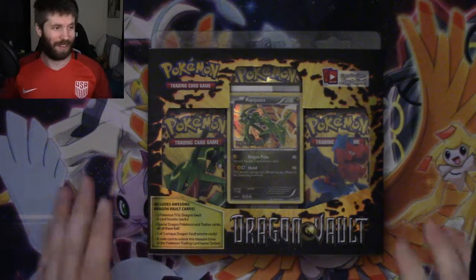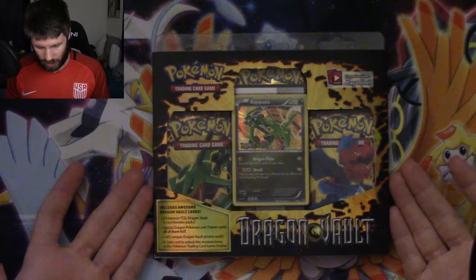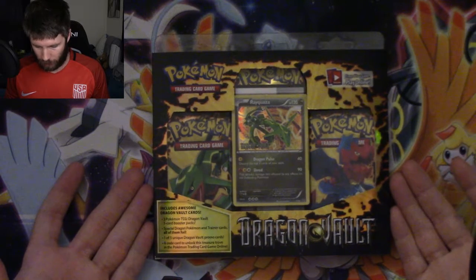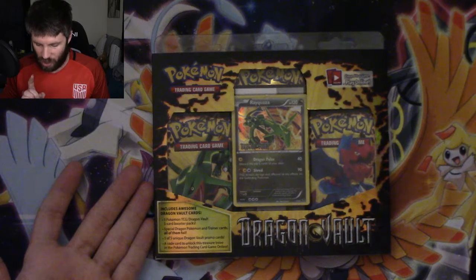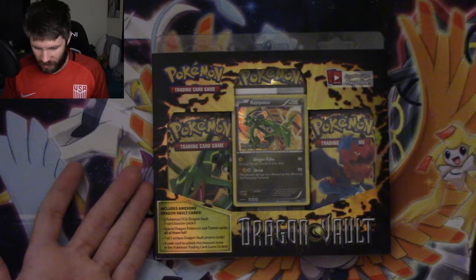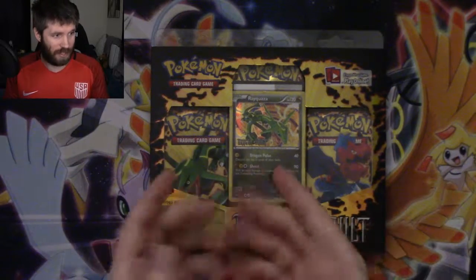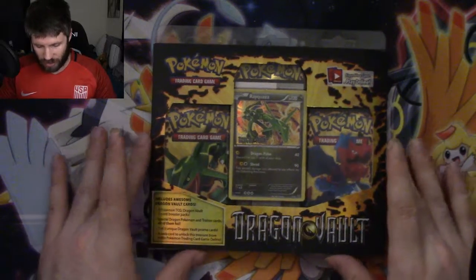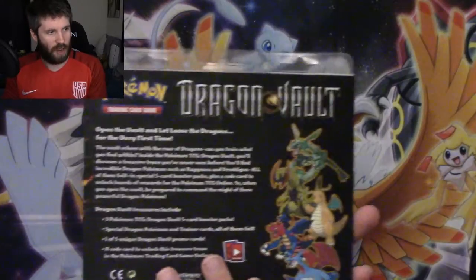This is the moment I've been waiting for. Here it is — a three-pack Dragon Vault booster pack blister with a Dragon Vault stamped holographic Rayquaza. This Rayquaza is not a promo; it's part of this set. It just has the Dragon Vault stamp on it right here. Just look at how beautiful this is. This is what I've been waiting on.